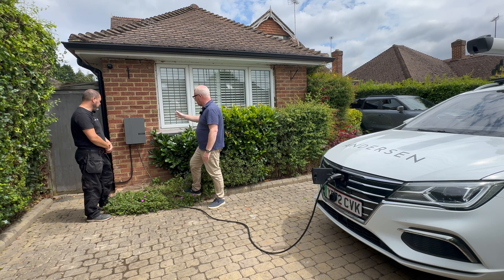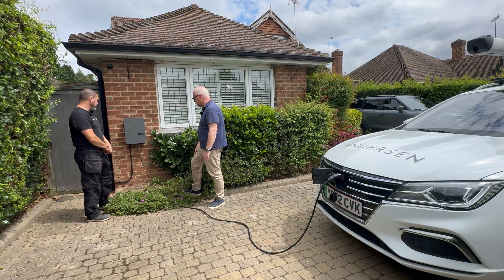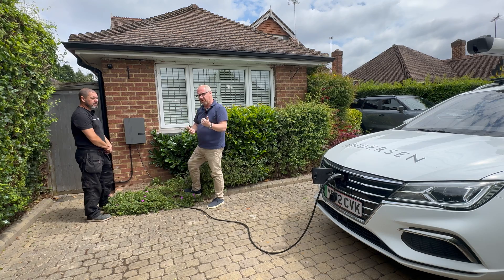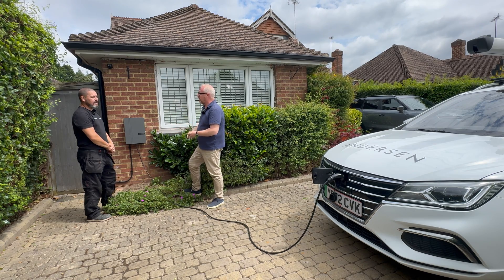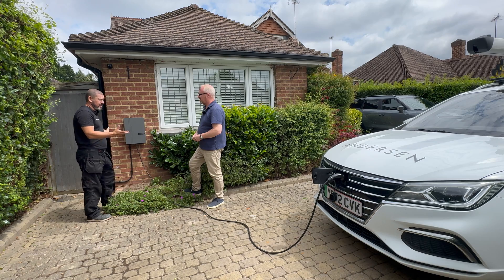I'm really impressed - the neatness of how it looks, blended in with the grey of the house, is the first thing that strikes you. The quickness and tidiness of the installation has been amazing. This was a fairly straightforward install, but the survey process is important - if you've got different fuse boards or you're not sure, Anderson can carry out a site survey for an additional fee. One of their installers will go to your house, run all the necessary checks and tests, and come up with a plan for how and where to install the charger.